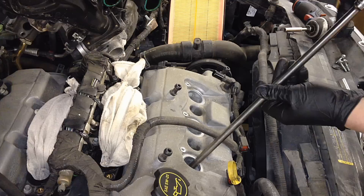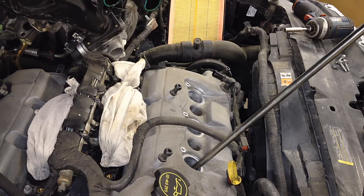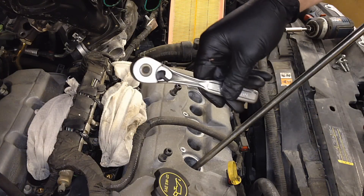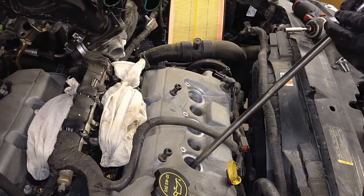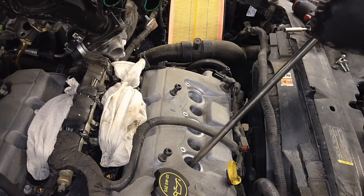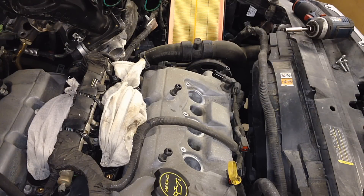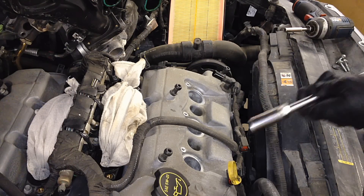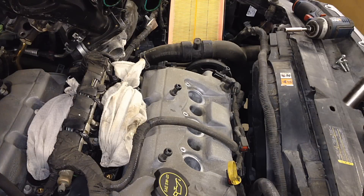A little bit of anti-seize is not gonna hurt, and I just do it as a force of habit. The actual torque spec on these is 133 inch-pounds, but I use a small 3/8 ratchet — that way I can't over-tighten them. I just tighten to snug and give another 1/8 turn, and they'll never give you a problem or strip out, as long as you thread them in properly.